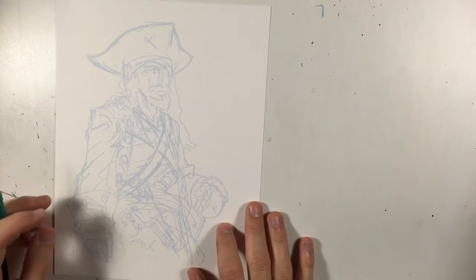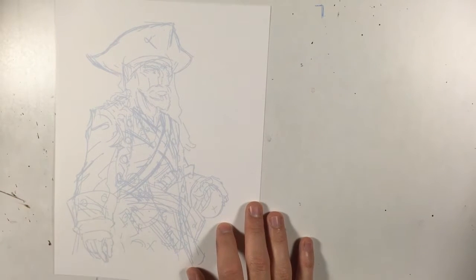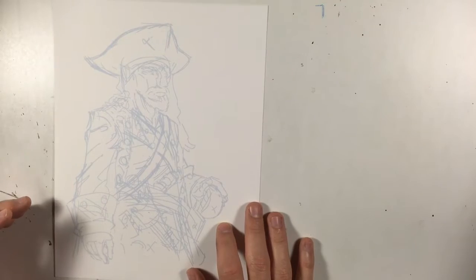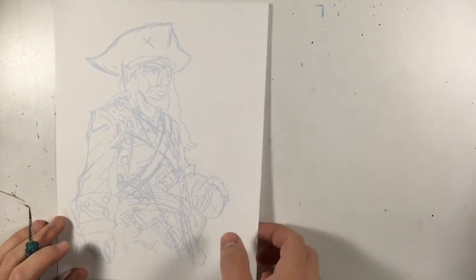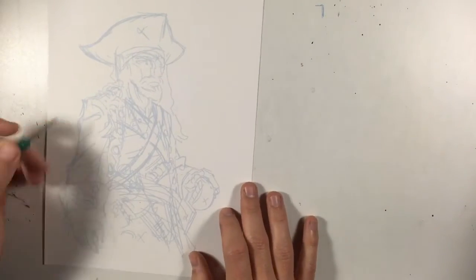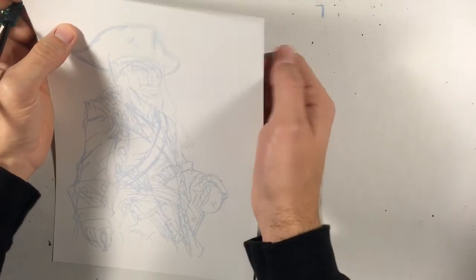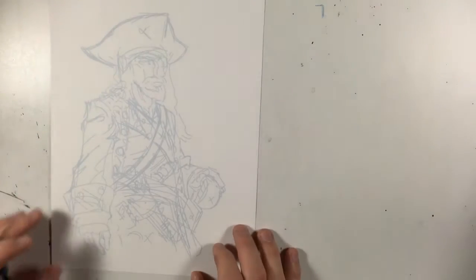Hi everyone, this is Robin Holstein. Welcome to my YouTube channel and this is the first episode of Let's Draw. I was going to draw a pirate today — you can see that. I did a digital sketch and then printed it out on the Bristol board paper I like to use to ink on.